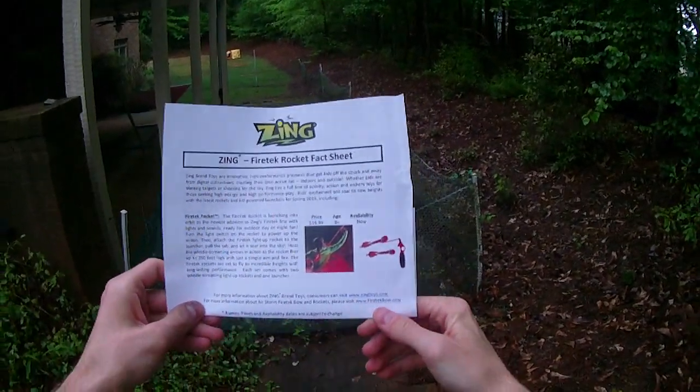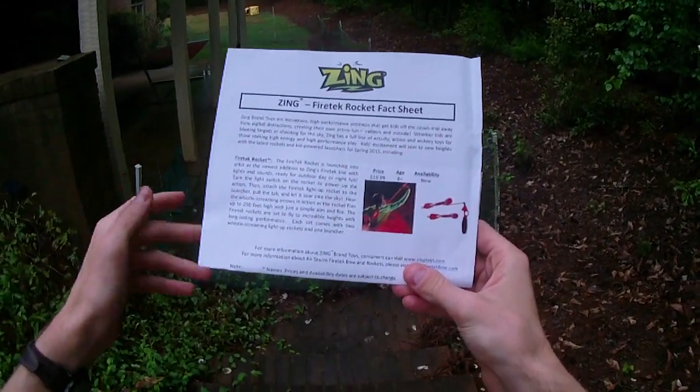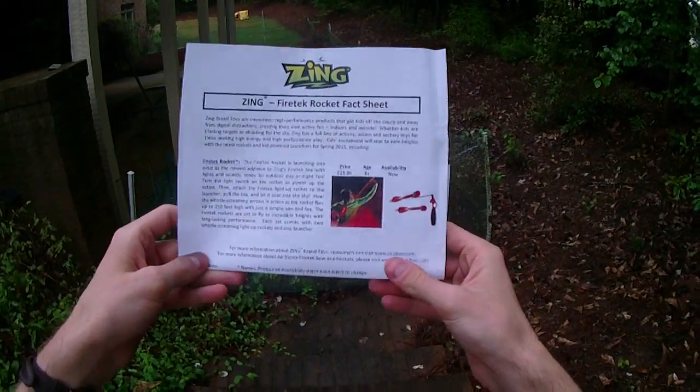They added a whole new dimension — we got to goof around in a laser tag arena with them. It was just a really great thing to play with, and I think these are going to be just as cool but for more of an outdoor type environment.